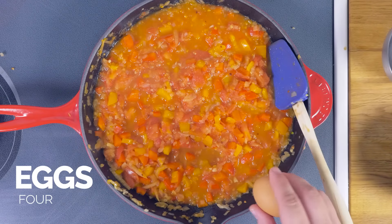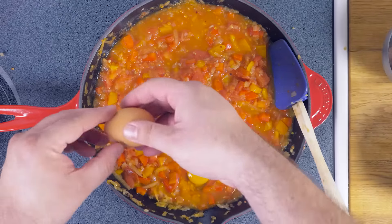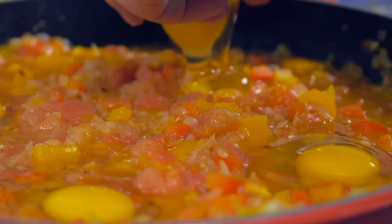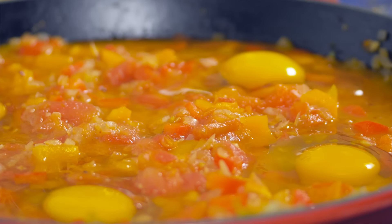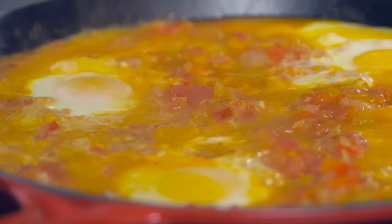I think we're ready for the egg portion of it. Now we're just gonna crack some eggs into the mixture. Our eggs should be cooked and they are — it looks pretty good.